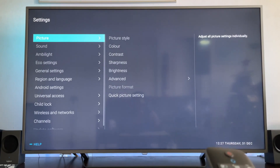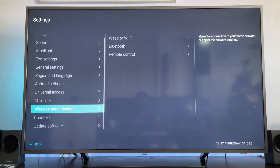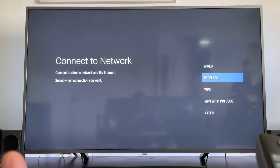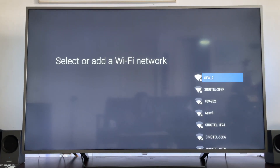Then you go to Wireless and Networks, then Wired or Wi-Fi, and then Connect to Network. Select wireless — but if you have a wired connection, you can select that instead. In this example, we will be using the wireless connection. My TV is now connected to the OFW2 wireless connection.